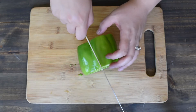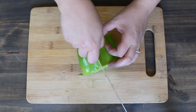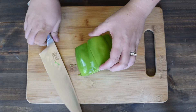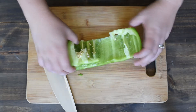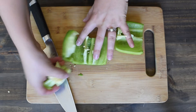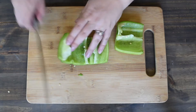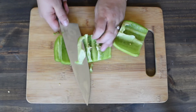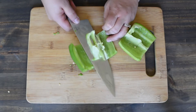The next step is to cut a line right through the side and then you're going to open it up. Take out the core. Then, you're going to slide your knife and take off those remaining ribs.